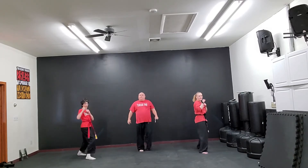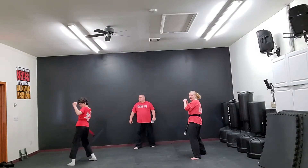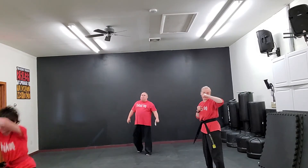Sparring stance. And back leg pressing kick. Spinning hook kick. And back leg round kick. Back fist. And glitz.